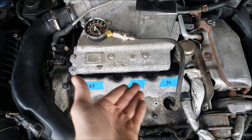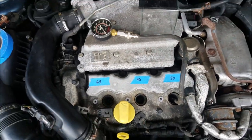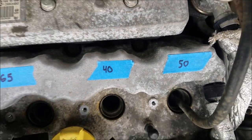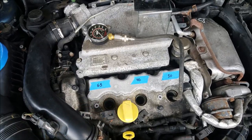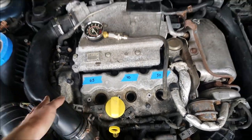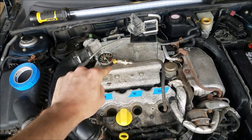Those are the numbers for the front cylinders: 65, 40, and 50 psi. At this point there's no sense in compression testing the other bank if this one's so low. That pretty much leads me to believe and confirm that this engine is no bueno.